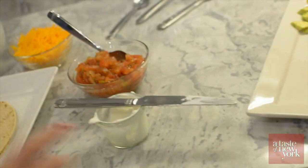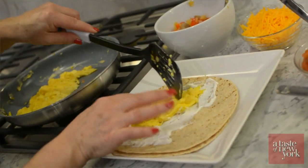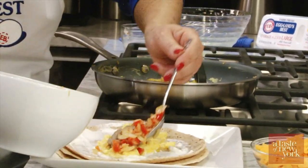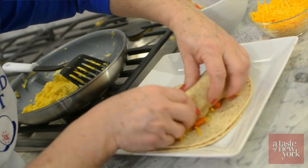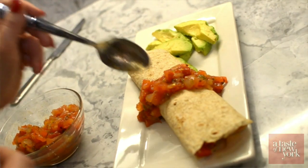So we're done with that. Now we're going to take some egg and some of that sautéed onion, sausage, and pepper mixture, and just roll this up. Then we'll garnish it with some salsa — this is a very fresh salsa, and salsa is a great ingredient because it has no fat.